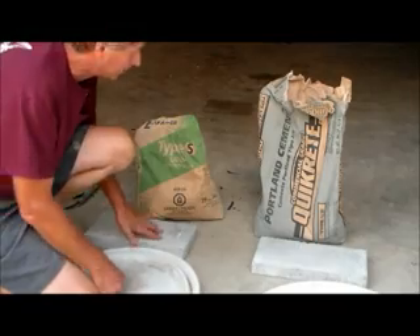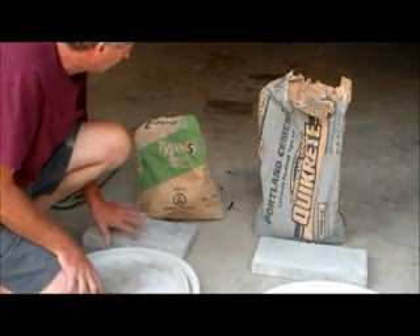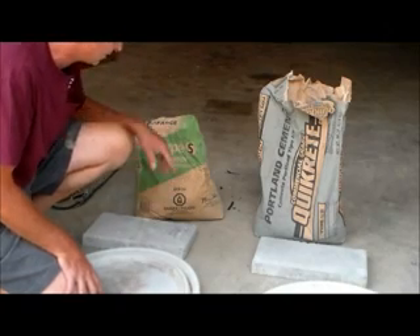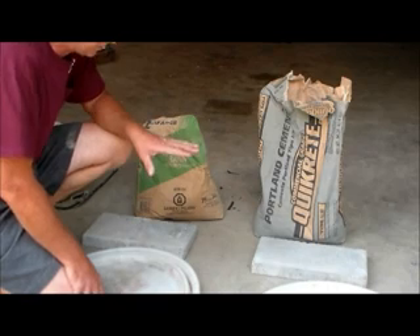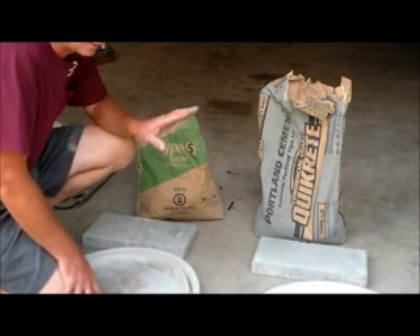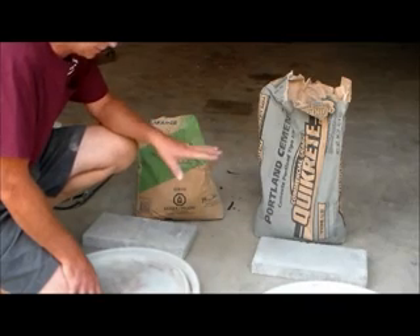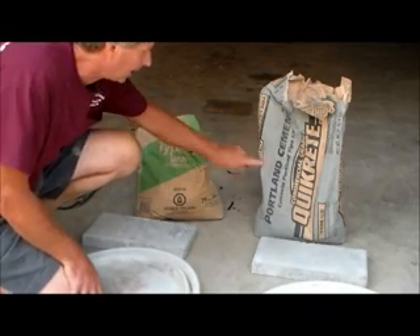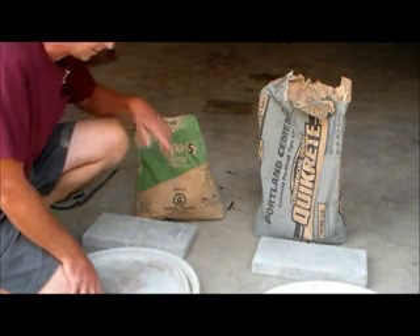95% of the cement I use is either Portland cement — this is type 1 or type 2 — or mortar cement, and this is type S. It says masonry cement. The best way I could describe this, and this is a rule of thumb I use and it's my opinion: I consider Portland outside cement, and I consider mortar inside cement.